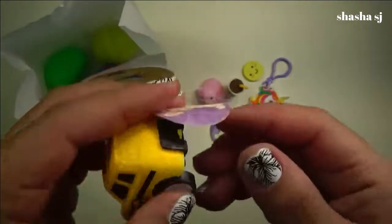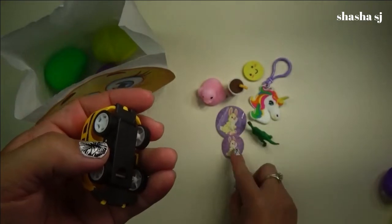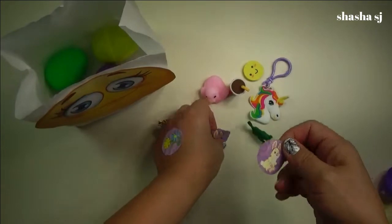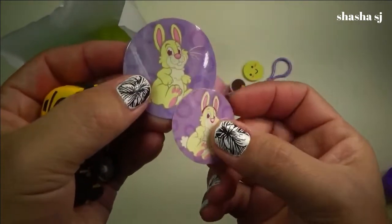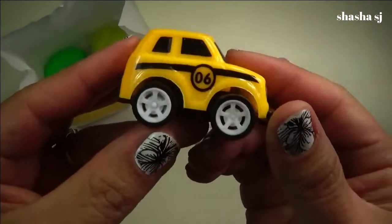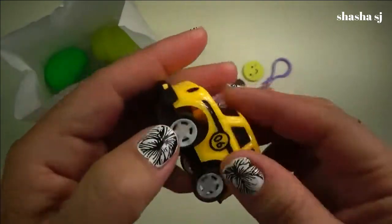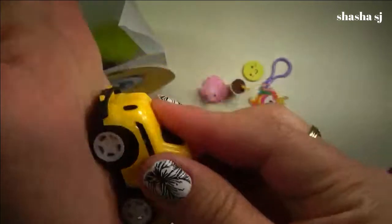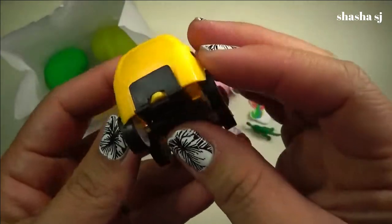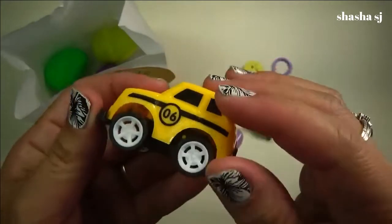Wow, another sticker — a bunny sticker, a baby giant bunny sticker, and a little sticker. A big one and a small one. And a yellow card, number six. That is super cute — what do you think about that, you guys?